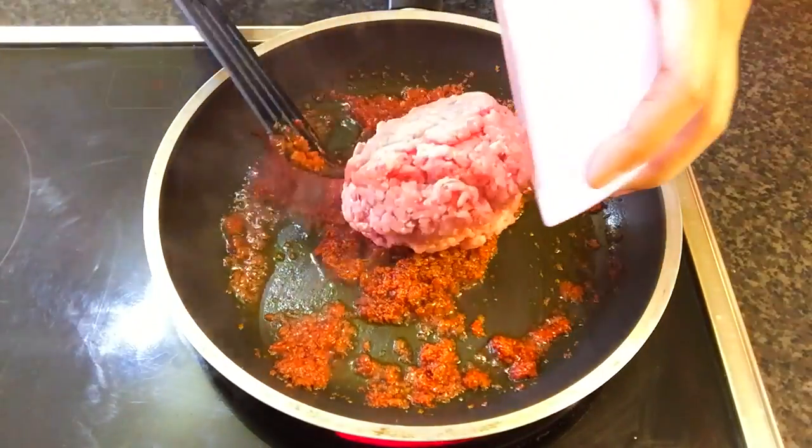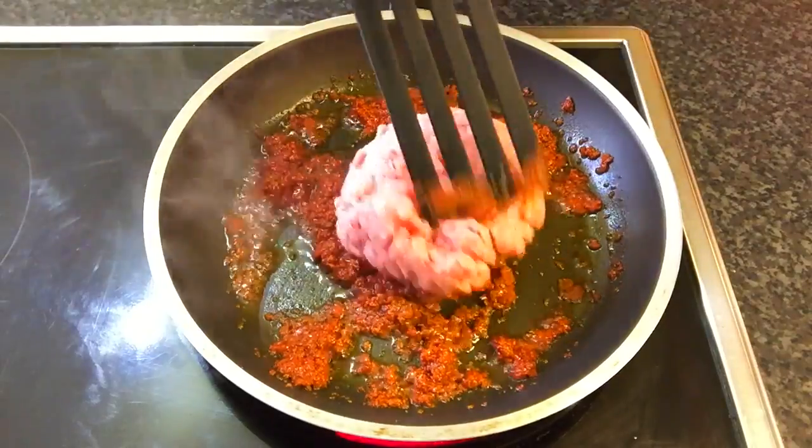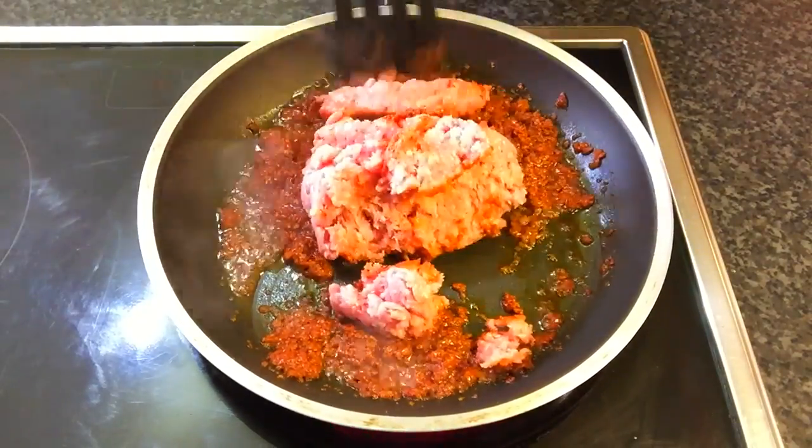Add the minced pork and stir fry until the pork is nearly cooked.